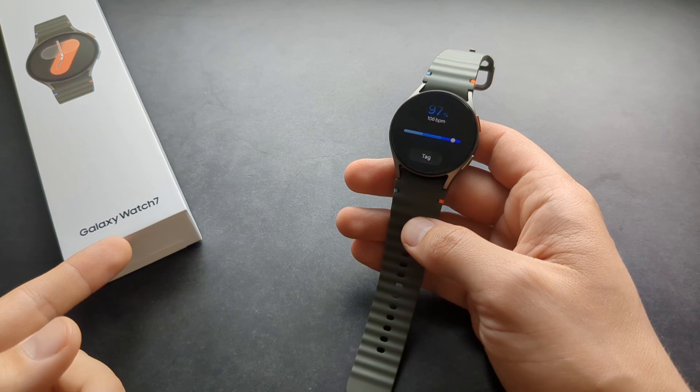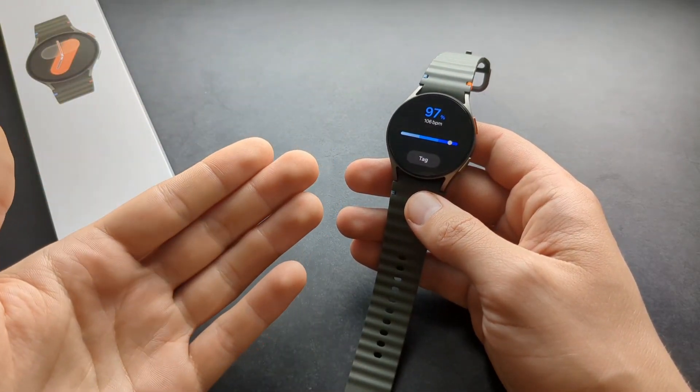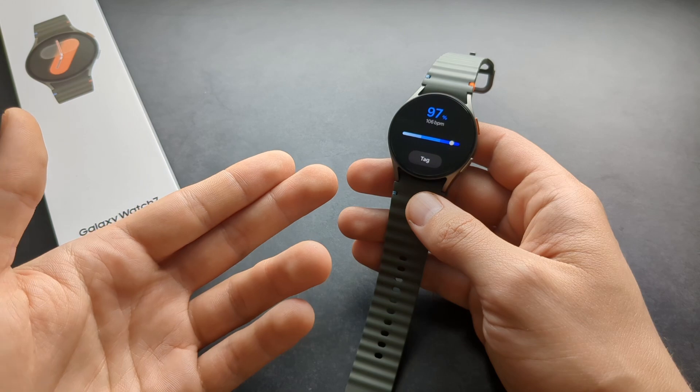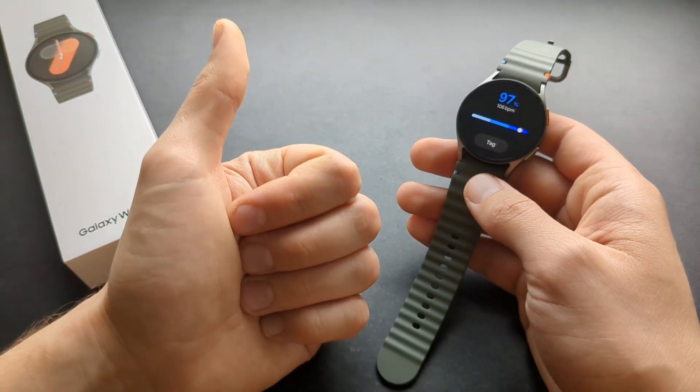The Galaxy Watch 7 has an advantage here because Apple Watches got banned from using this SpO2 feature, so the Galaxy Watch 7 still has this function. All right, good luck!